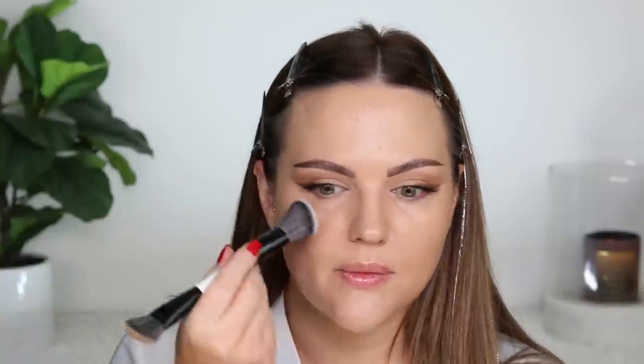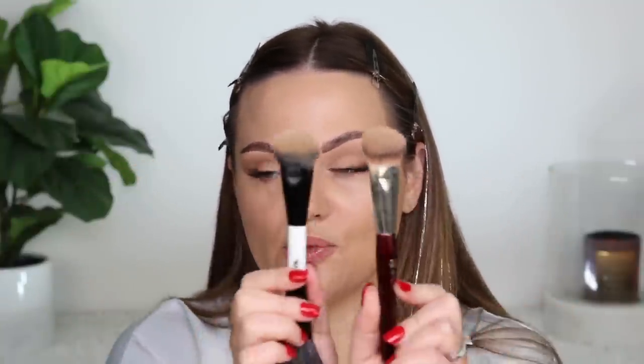I don't know if I'd even use the fluffier end for foundation. It might just be the perfecting side — pressing everything in, taking off excess, or using it for powder. But the foundation application end applies exactly like the BK Beauty 109. I honestly can't tell the difference; they're both identical in application, feel, and density.